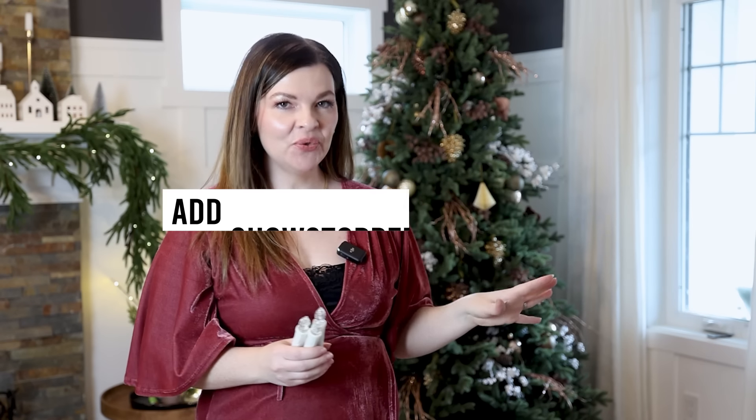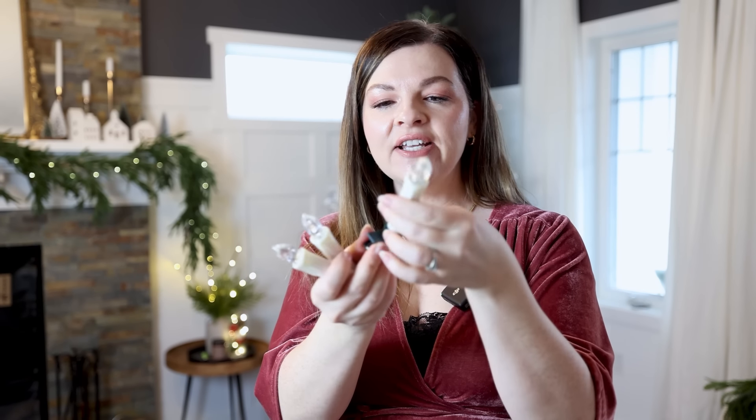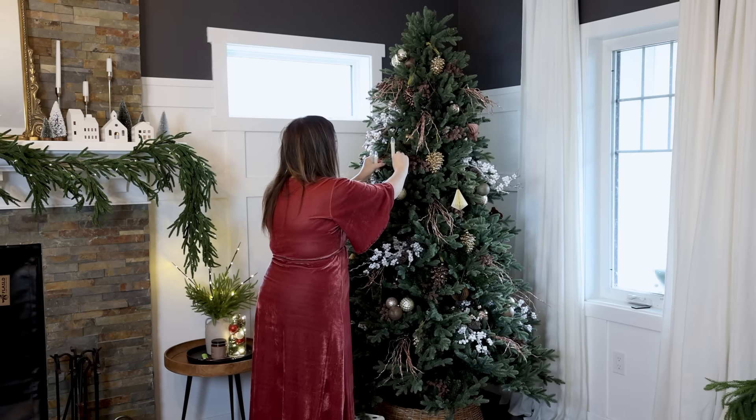Now that we have our large ornaments deeper in the tree and our medium ones closer to the middle, it's my favorite part — adding what I call the showstopper ornaments. These are the ornaments nearest to the tips of the tree that tell a story, whether it's ornaments passed down from generation to generation, something fun and quirky, or something that adds further to your theme. For my tree, I'm going to add faux candles to give it this Victorian look. These are really great because they have a battery inside and they're remote operated. I found these ones from Amazon and I think they're going to give my tree that vintage-inspired look.